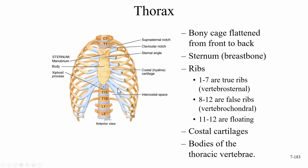Costal cartilage — remember, costal means ribs — is made up of hyaline cartilage. Now ribs eight through 12 are called false ribs because they don't have a direct connection to the sternum. Ribs eight, nine, and ten actually hook up with rib seven, so ribs seven through ten are called the vertebro-chondral ribs.